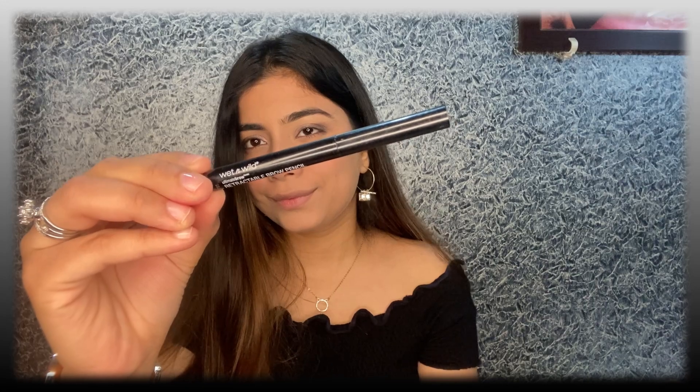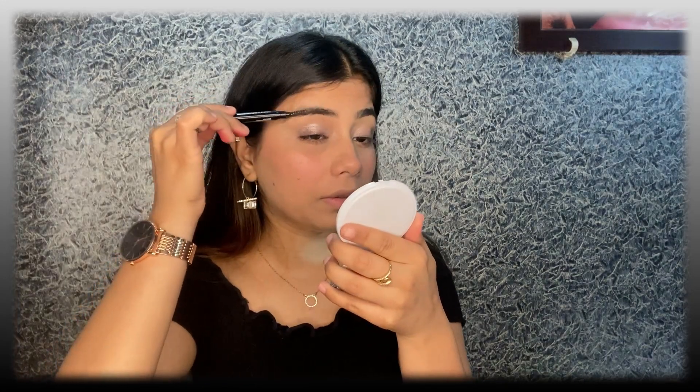Next I'm going to fill up my eyebrows. I'm using the Wet n Wild Ultimate Eyebrow Pencil in the shade Medium Brown.